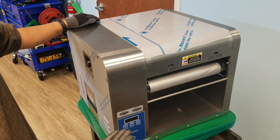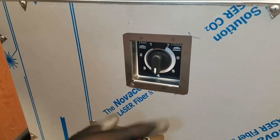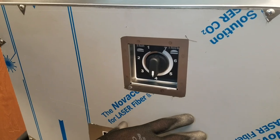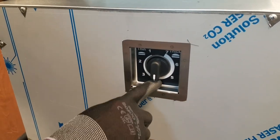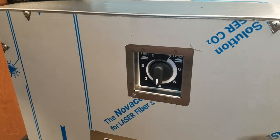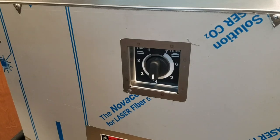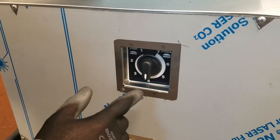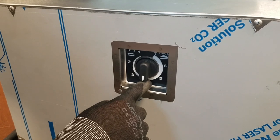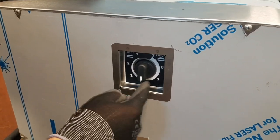Allow to preheat for at least 20 minutes. With the unit at operating temperature, set both compressor knobs at both ends to number four as a starting point. Test buns. If the buns are toasted per customer satisfaction, you can leave it at number four. If you need to apply more compression, rotate the knob to number three. Or to apply less compression, rotate to number five.